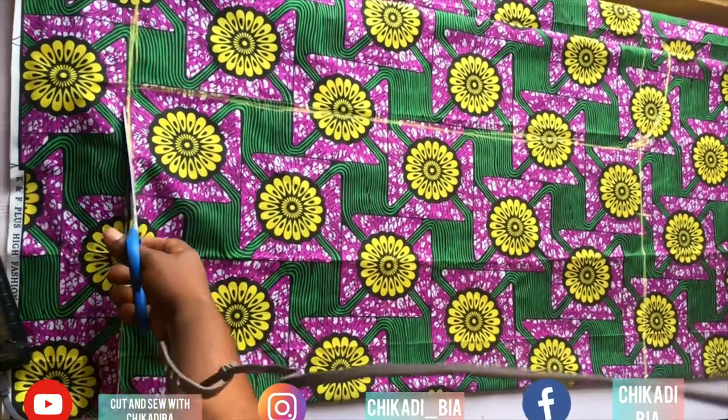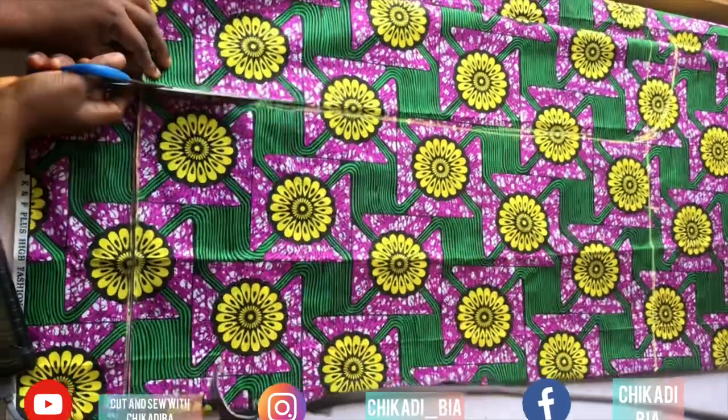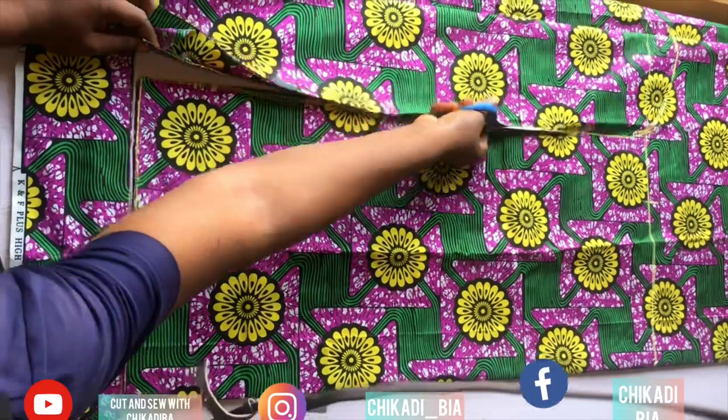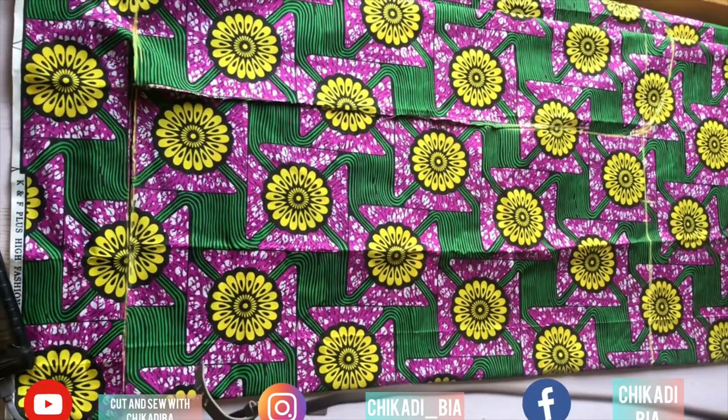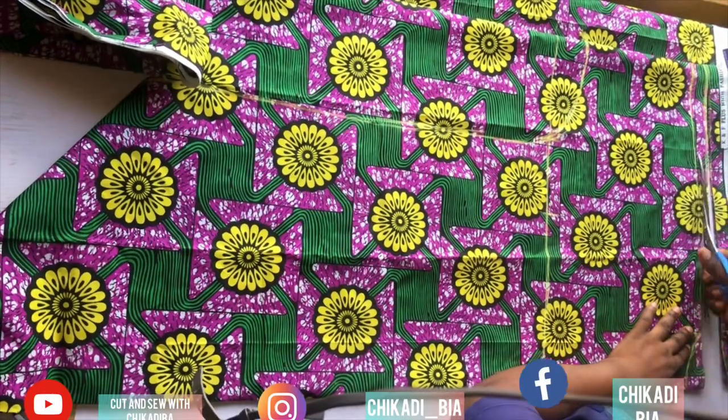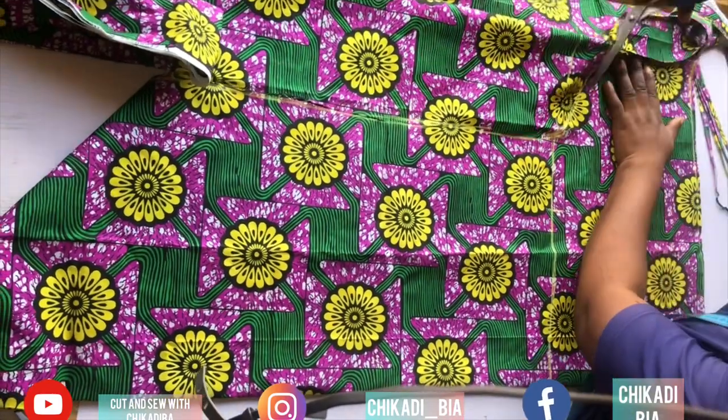My 40-inch length — I mark and connect down, then cut. It's very simple to make. Once I'm done cutting it out and finished, I've already shown how to cut a kimono on my channel several times, so you already know how to do it.